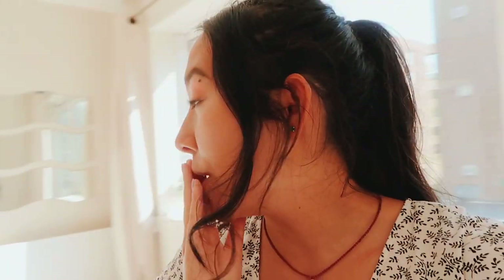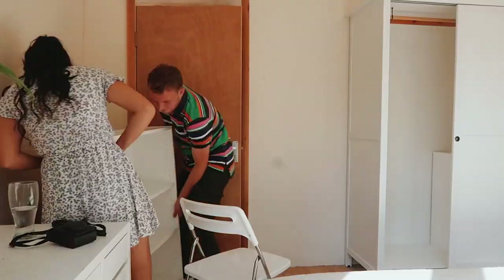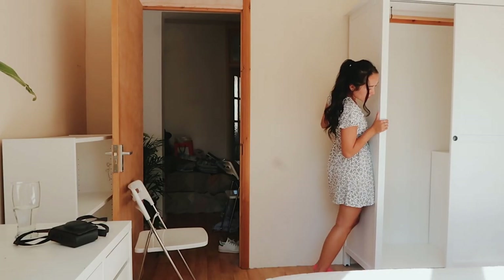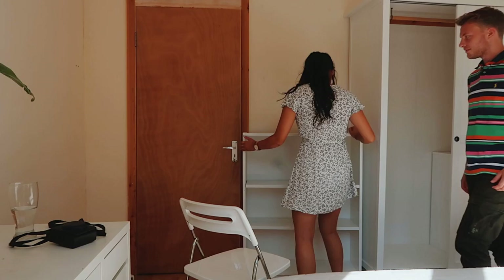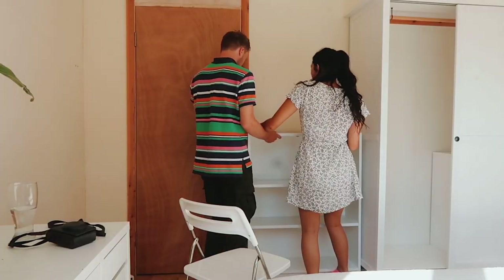This bookshelf can actually fit here, so we're gonna shove this wardrobe into the corner. It's really bright and very hot — it's 28 degrees — so I'm going to be sweating in this video, and that's what the shine is about.